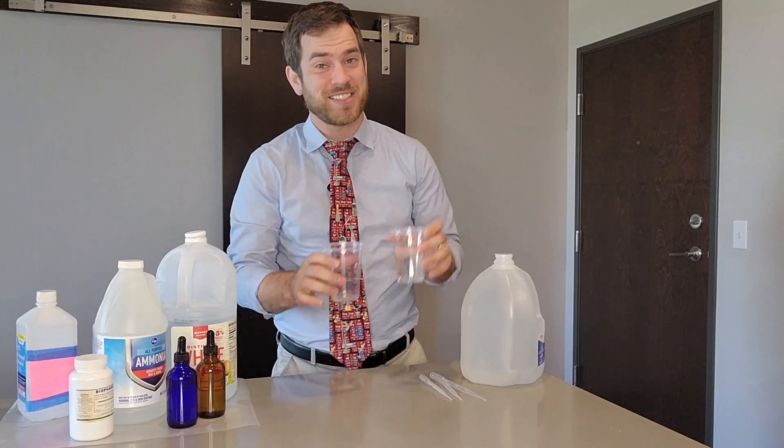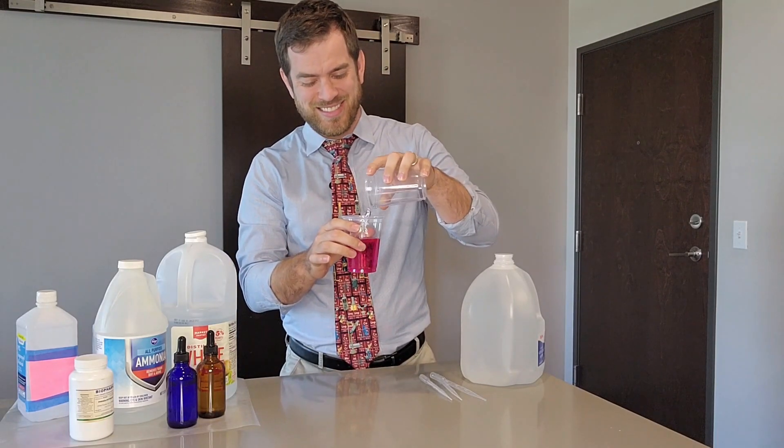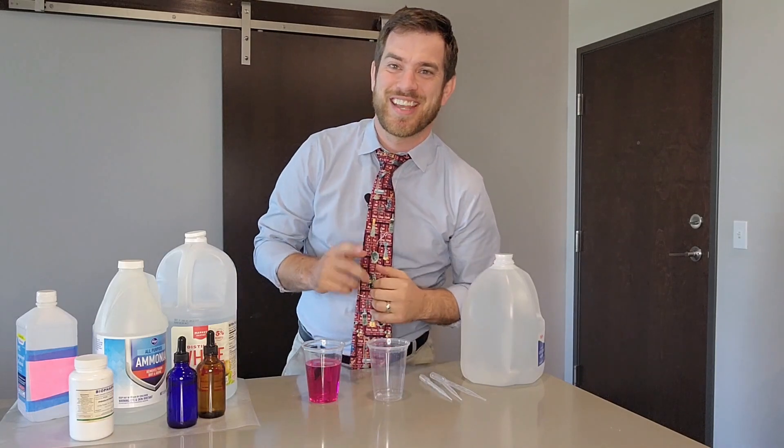Hi, I'm Nathan Manzany and this is Catching Steam. In today's video I'm going to show you how to take this classic chemistry demonstration and turn it into a must-do activity that you'll want to do with your students. Stay tuned.